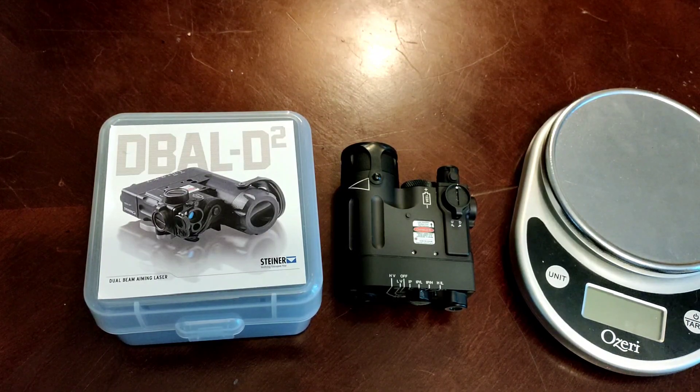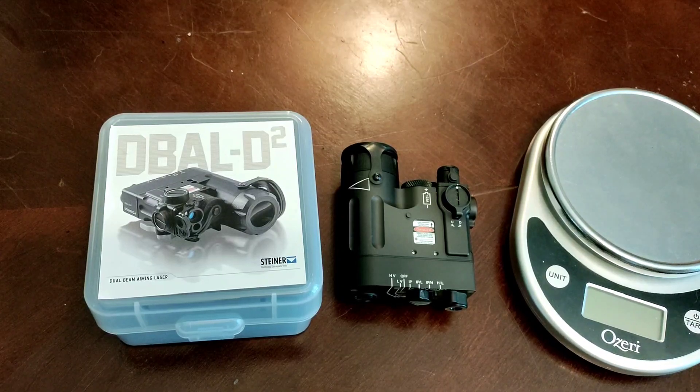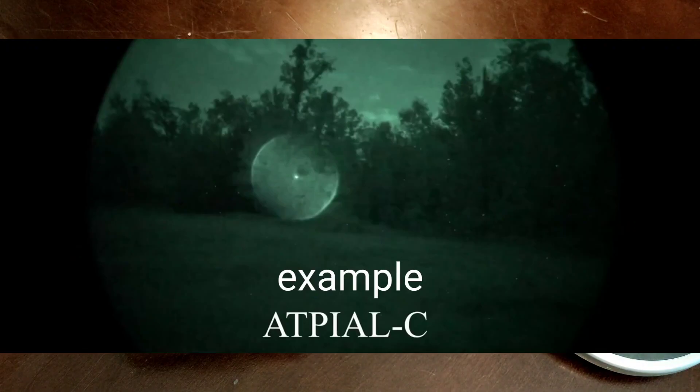Unfortunately, Steiner has discontinued the D-Ball i2-9007. So when looking for an affordable IR aiming laser and illuminator, it can be tough. There are other options out there around the same price as this, but I think you're getting the best value for your dollar — better performance than a laser-based illuminator on civilian models like the ATT PLC.